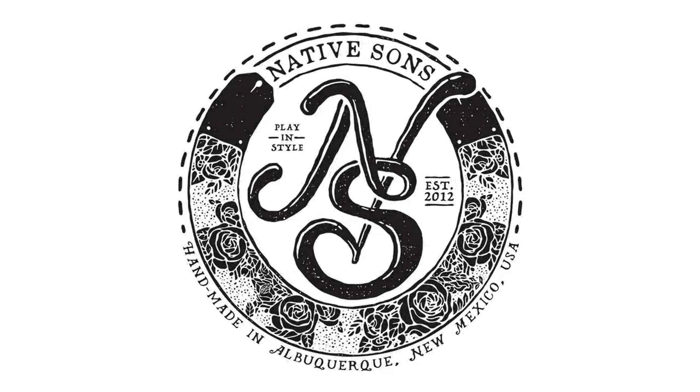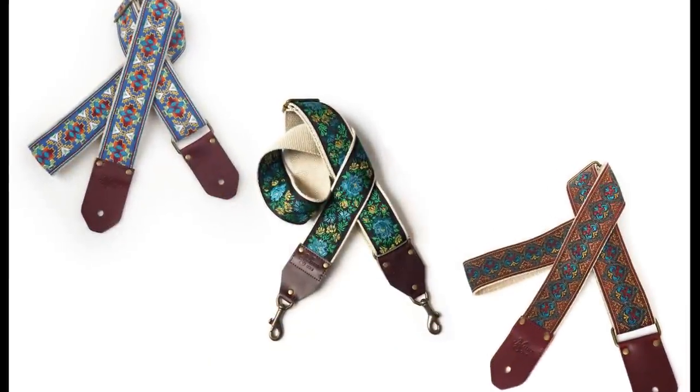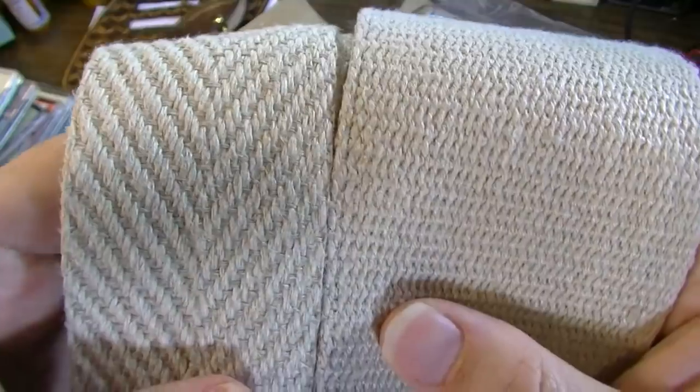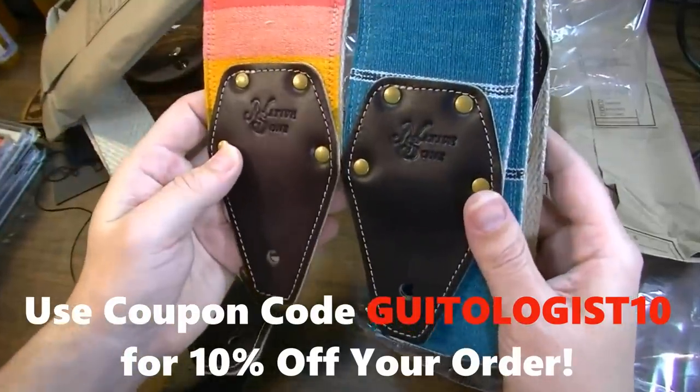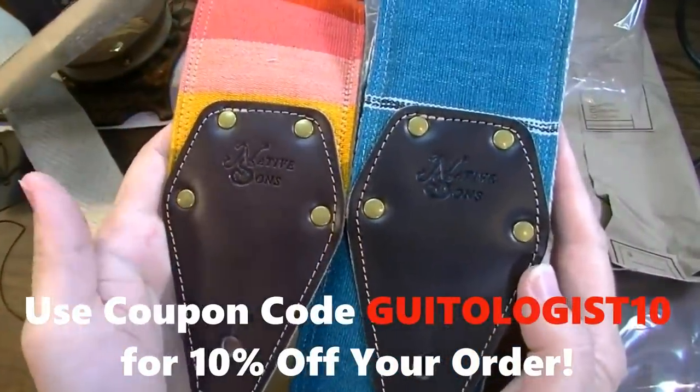Today's video is sponsored by Native Sons Goods, makers of the best woven guitar bag and camera straps on planet earth. The best is even better with a new line of hand-woven Maya Serapace straps with USA organic herringbone hemp backing. Get 10% off when you use the link in the description, and remember when you support my sponsor you support this channel.